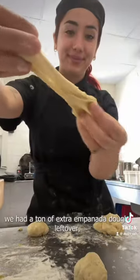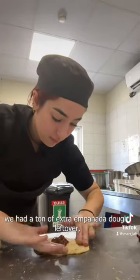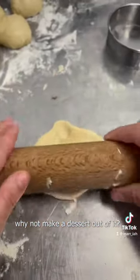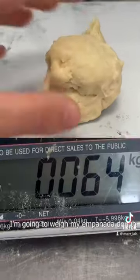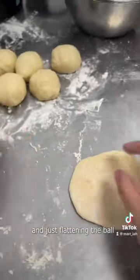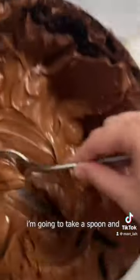Today at culinary school we had a ton of extra empanada dough left over — why not make a dessert out of it? I'm going to weigh my empanada dough into small portions, then roll them out using a rolling pin, just flattening each ball of dough.